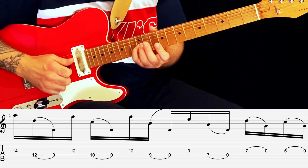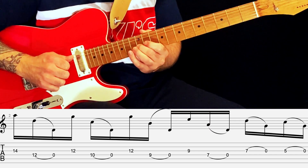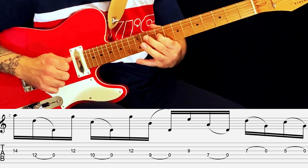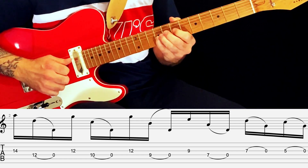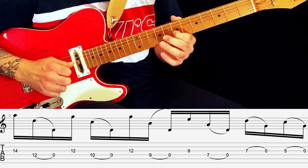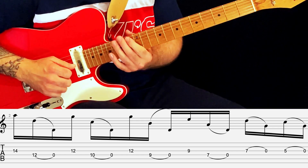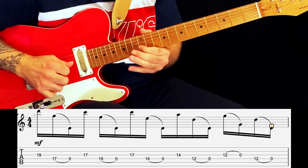Next bar, very similar pattern. Starting on the 14th fret of your G string and the 12th fret of your D string, and pull off to the open D. Then 12th fret of your G string, 10th fret of your D string. Then 12th fret of your G string, 9th fret of your D string and pull off. Then 9th fret of your G, 7th fret of your D, pull off. The final bit is all on the G string: 7th fret pull off, 5th fret pull off. Take that slowly. These are all 16th notes so the rhythm stays the same all the way through.